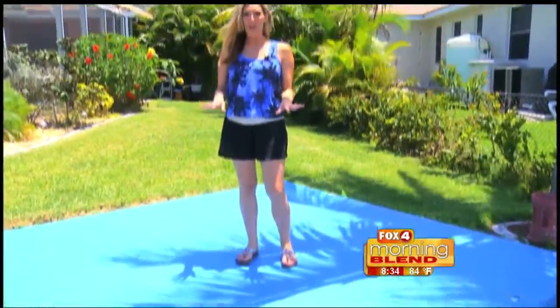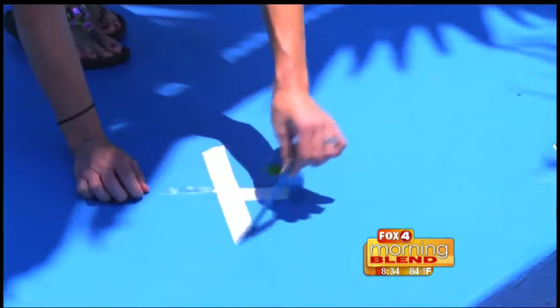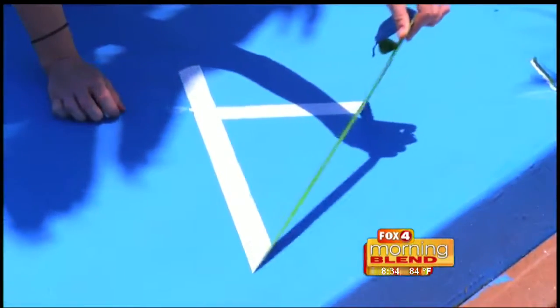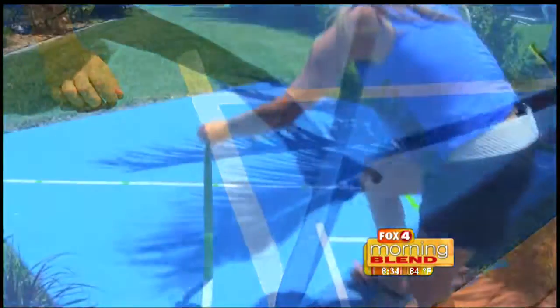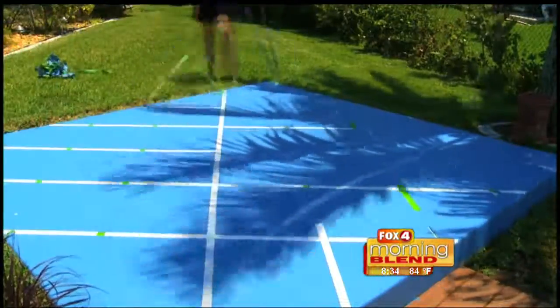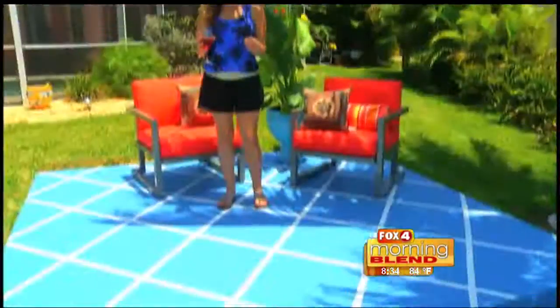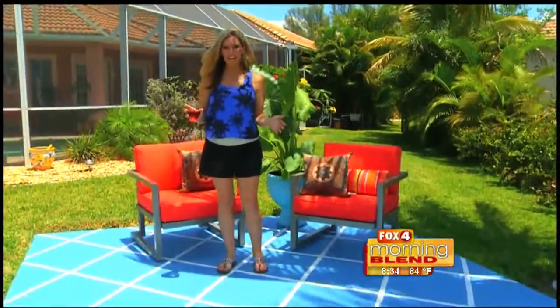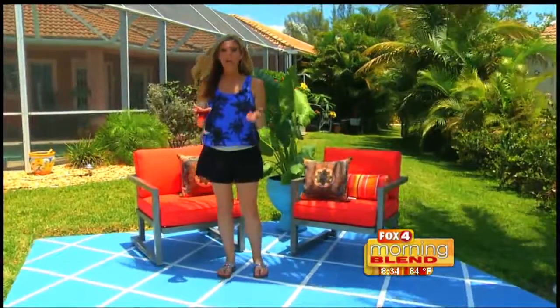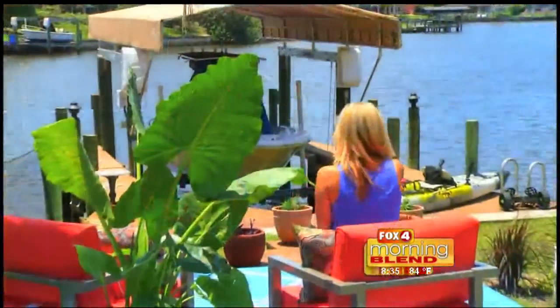Now that the paint is set and it's all dry, it's time for the big reveal. We're going to pull up real gently and take a peek under. If you are worried about the paint bleeding, no worries — it's concrete, we're outside, and it gives it more of a unique look. Doesn't it look fabulous? If you are worried about the bleeds in the line, all you have to do is take a small paintbrush, touch it up, and dip it in some white paint. Now all that's left to do is sit and enjoy the view.